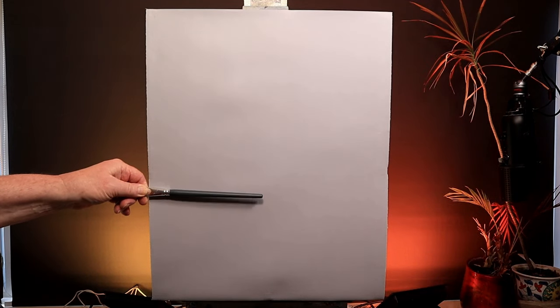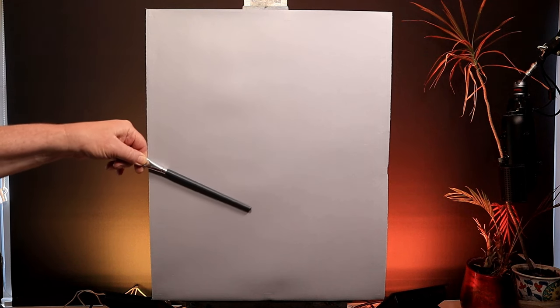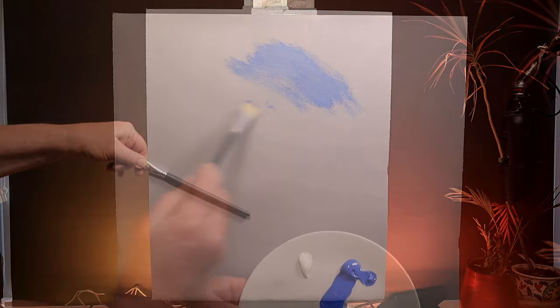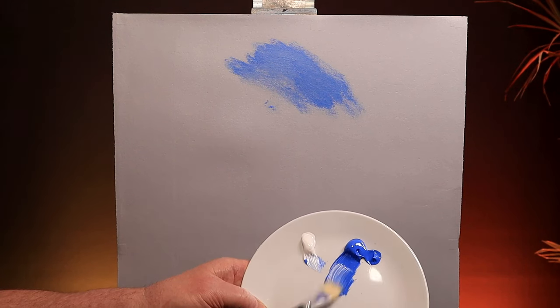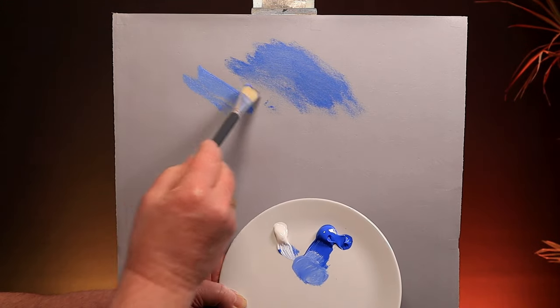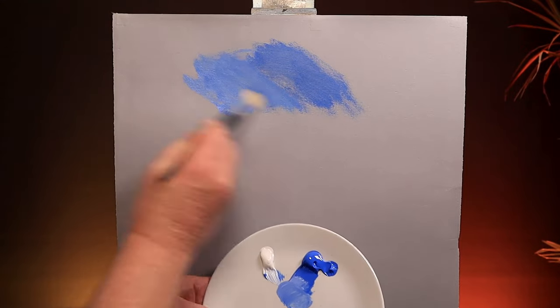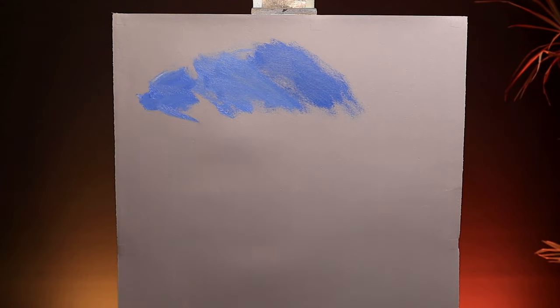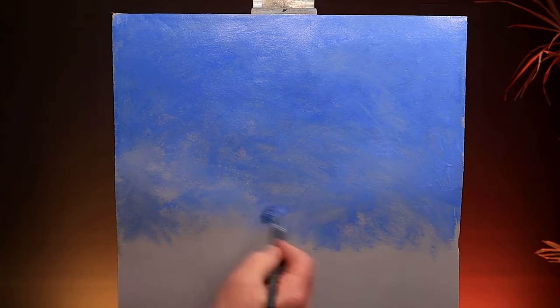I'm going to divide my painting into thirds — roughly two thirds for the background, one third for the foreground, with a bit of a slope. I start off with some cobalt blue and a touch of white for the background sky. The white stops the cobalt being too transparent. I just want a wash of color here, so nothing special, just scrubbed on. That's about as good as it needs to be.